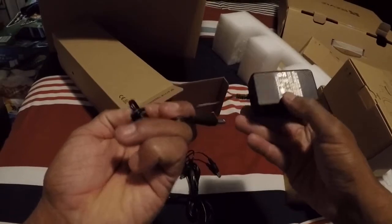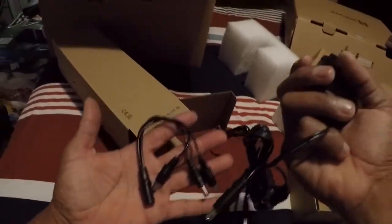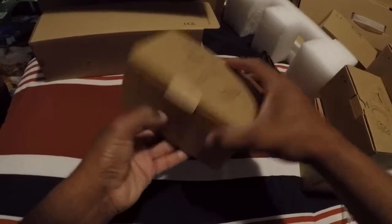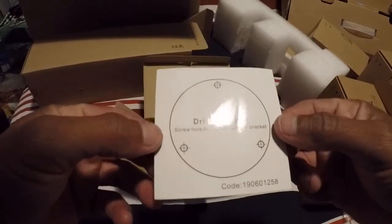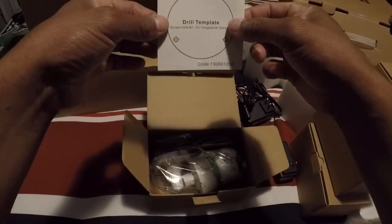Let's see what's in this box — there's a power adapter, the power adapter for the cameras, and the split right here — the power adapter splitter. Let me open one of the cameras so you can see how they look. This is a drill template — looks like a sticker, you stick it through the holes.